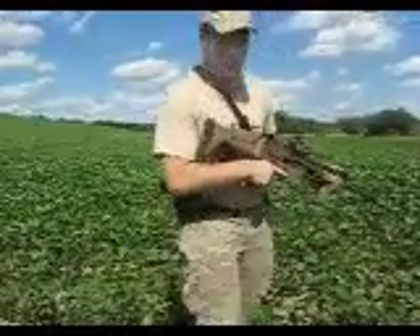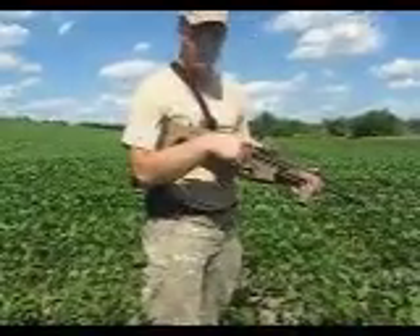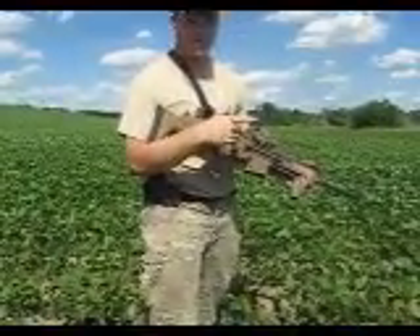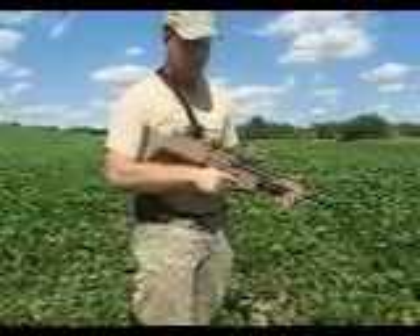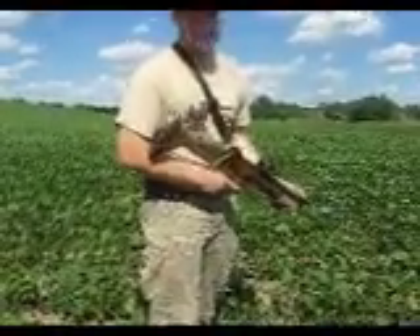Nobody's really done a video on how to run a SCAR-17. It's very intuitive — you pick it up, it's not hard at all if you're familiar with AR-style weapons. But I just want to cover some things and put some information out there for people who don't know.